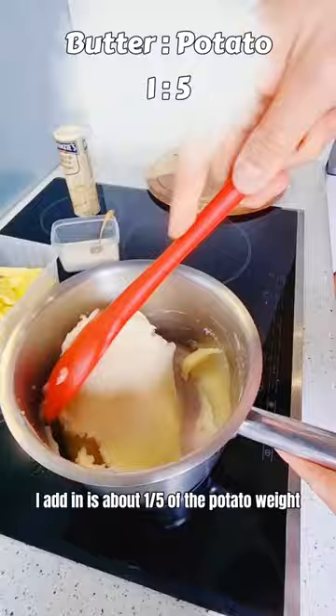After that, we fill the mash into a piping bag. Then pipe the mash back into the skin shell. Roast for another 12 minutes to color. Garnish with some herbs and edible flowers, and a little bit of lime.